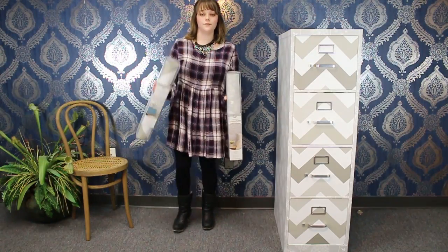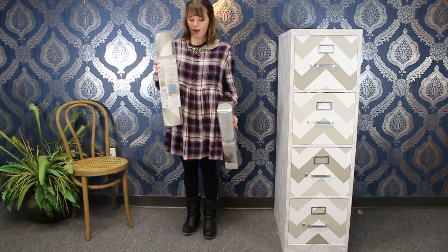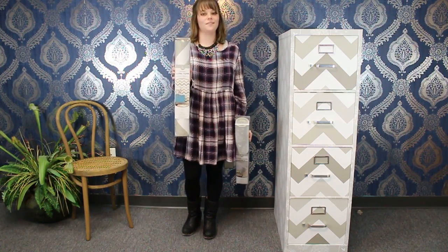On today's Fry DIY, we're going to take your filing cabinet from drab to fab. For this project, you'll need one roll of the dandelion wallpaper and one roll of the grey chevron.